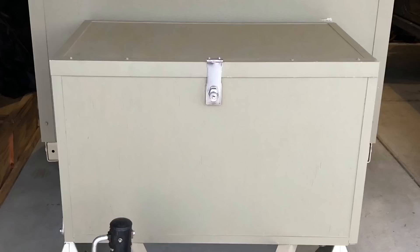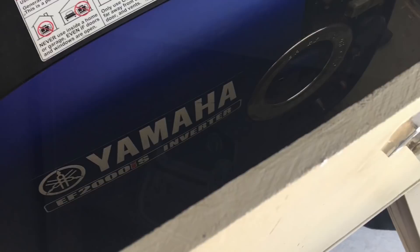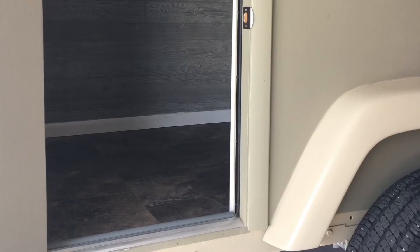Standard 120-volt power was run in the front of the trailer with an alternate campground hookup. To give myself the ability to be off the grid, I built a removable locking quiet box for my generator, also out of plywood, aluminum, and the same primer and paint. Exhaust is on one side and intake on the other. I used Jeep Wrangler TJ fenders and trimmed the exterior with a second accent color.